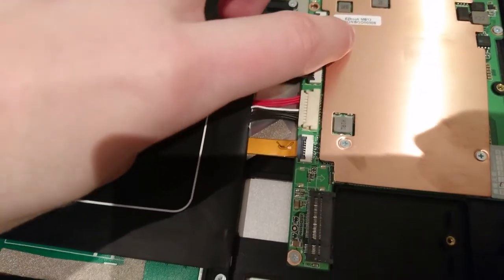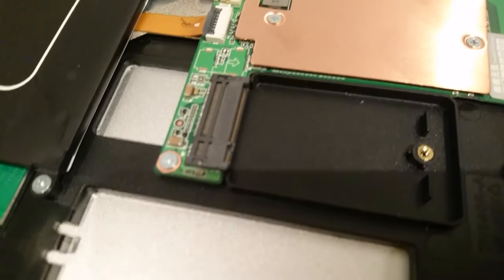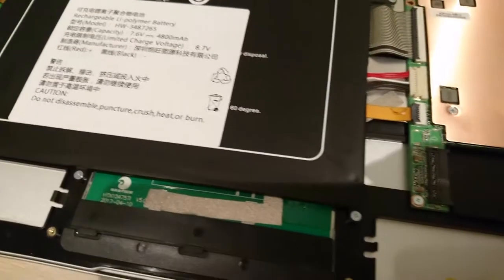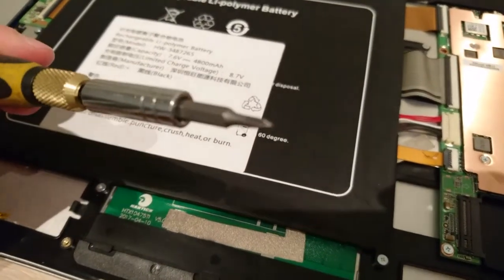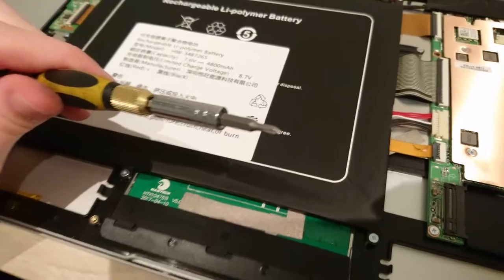This laptop has a copper heat spreader, which is really good — that's a plus. The M.2 slot is accessible without having to open the whole back. One downside is that you need a specific, really small screwdriver to unscrew the little shield on the M.2 slot.